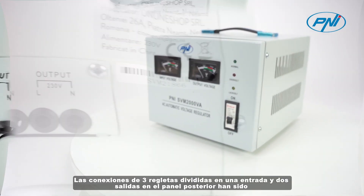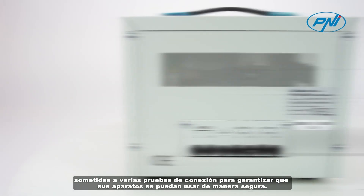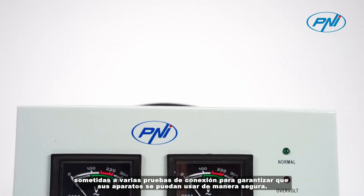The three strip connections divided into one input and two outputs on the rear panel have undergone several connection tests to ensure that your appliances can be used safely.